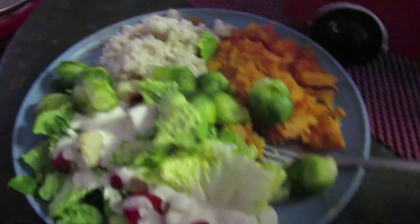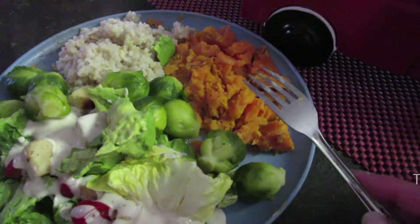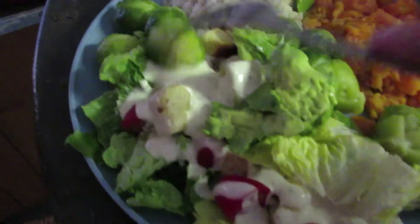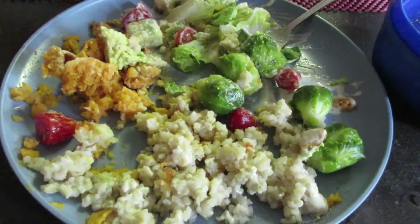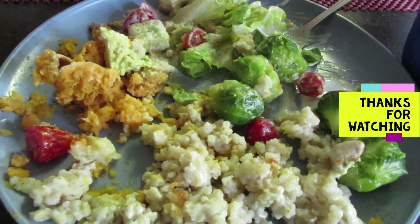Hey guys, this is my supper tonight. Tonight is Monday night. I'm having sweet potatoes, ground rice, a big salad with some avocado, and then some Brussels sprouts. Okay guys, I couldn't finish it — that was just too much. But it was good.